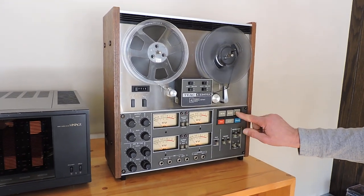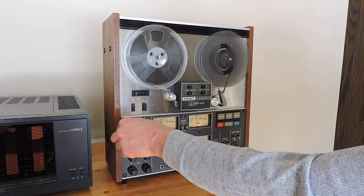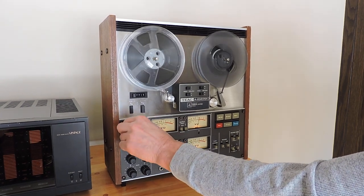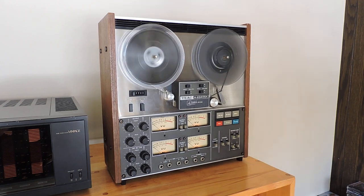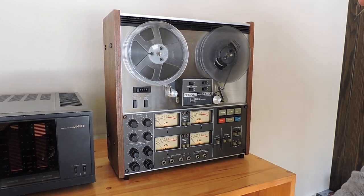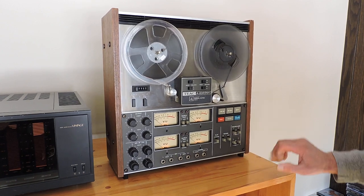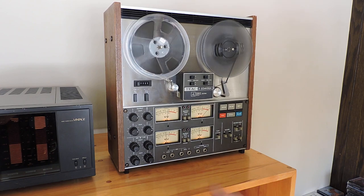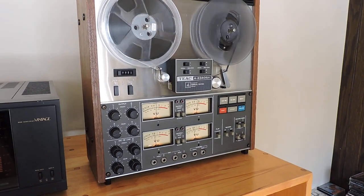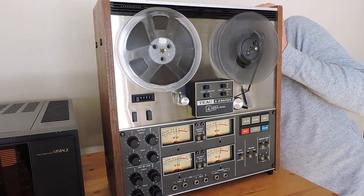So here we go with our basic demonstration. [Music plays on channels 1 and 3.] Now we're going to go to the other two tracks, which are going to be playing our test tape — the other two tracks in reverse on two and four.